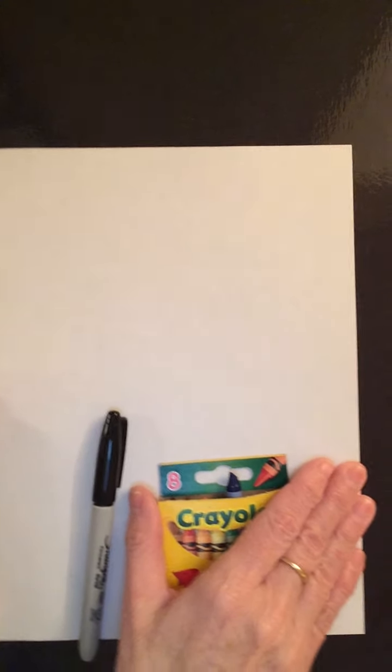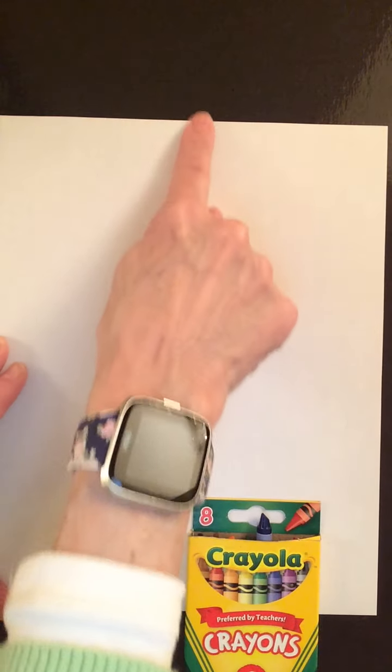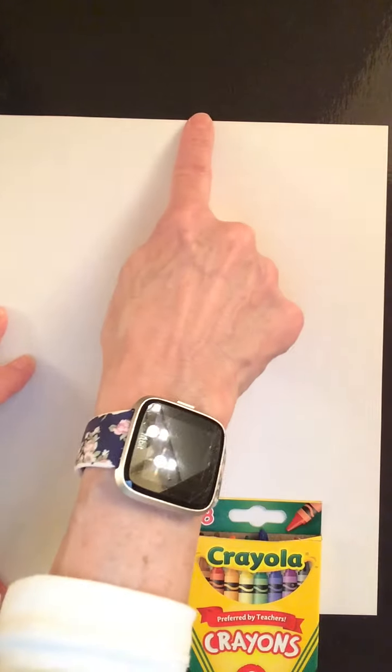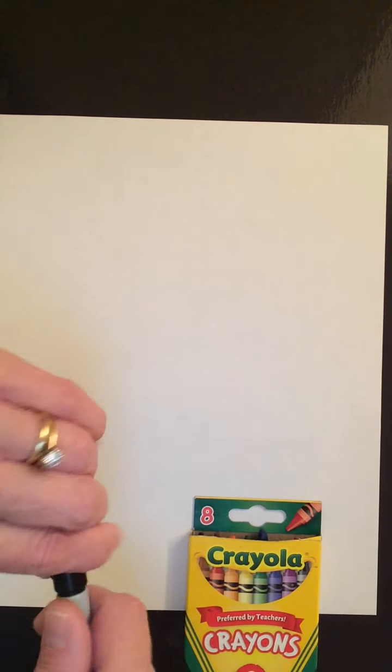You just need three things: a piece of paper, a marker, and some crayons. This is going to be a fun one. Let's get drawing! I'll move my camera over, make sure we're lined up. I have my paper, my marker, my crayons, and I'm holding my paper vertically, which means it's longer from top to bottom than it is from side to side. Let's get started.